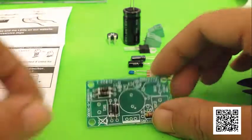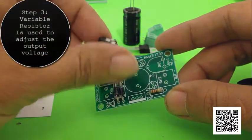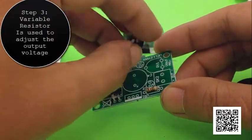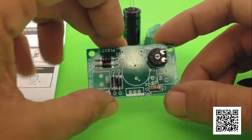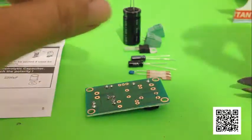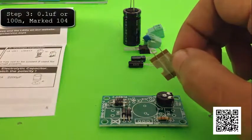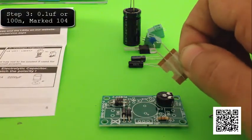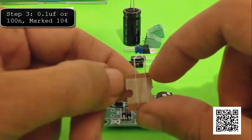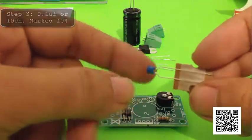Now that the diodes and the resistor are installed, we are going to install the variable resistor. This variable resistor is for adjusting the output — depending on how many volts you put in, you can adjust it to the maximum of that voltage, up to 35 volts, all the way down to zero volts. Up next is the smaller of the four capacitors, the 0.1 microfarad capacitor with a marking of 104, meaning 0.1 microfarad or 100 nanofarad. It's not polarized — there's no positive and negative on it, so you can put it in either way.